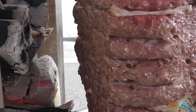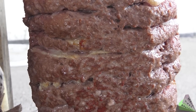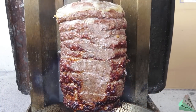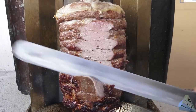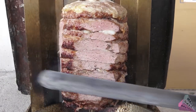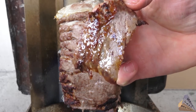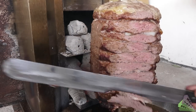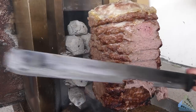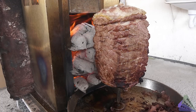A little high heat would be good; the donah kebab should be fried and cut immediately. This amount of donah kebab will be satisfying for 25 people. It is necessary to support the fire from the back; coal and wood are added.